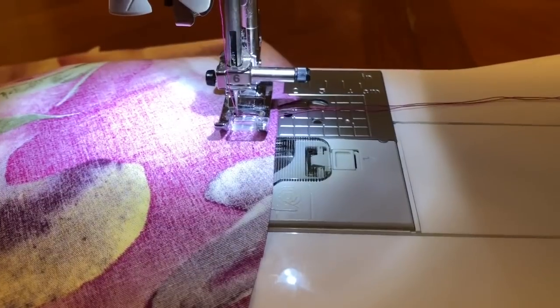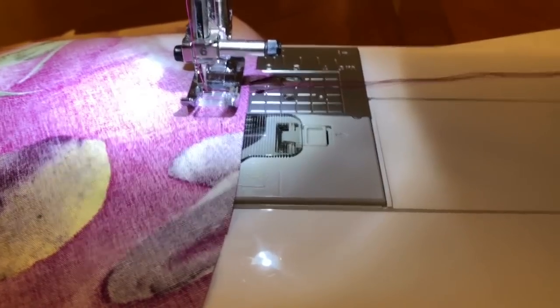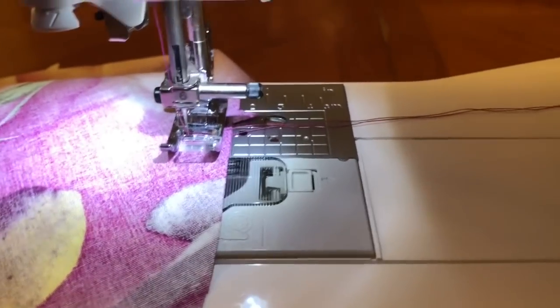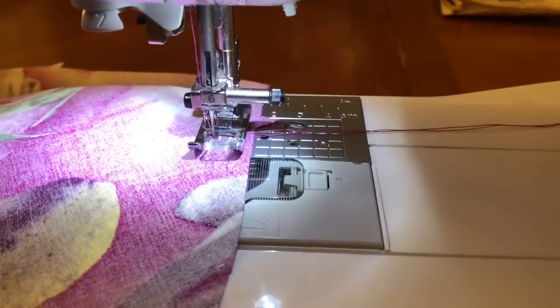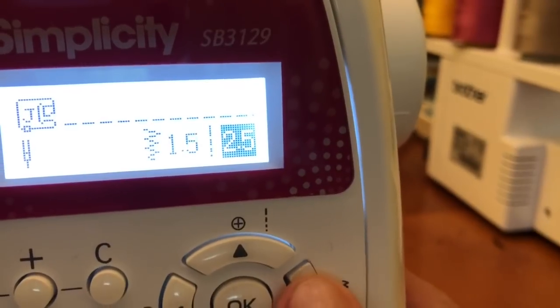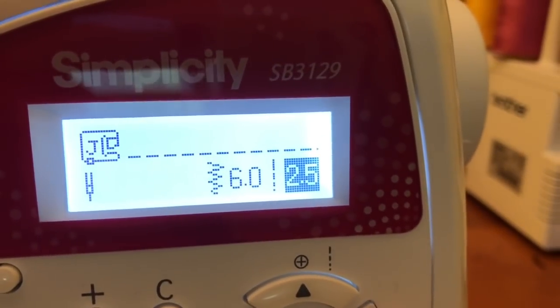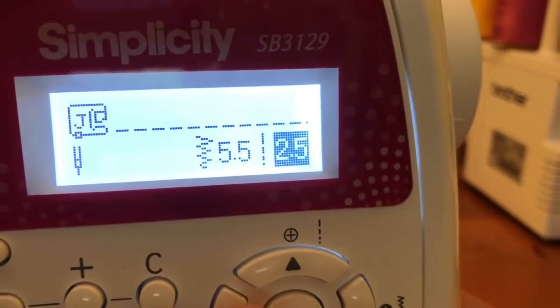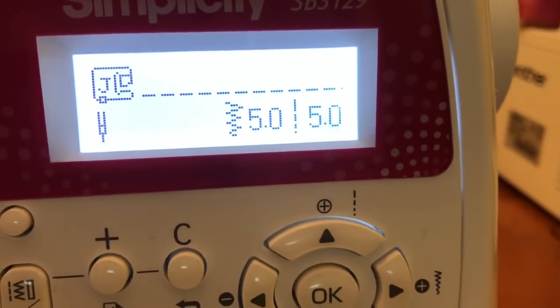Our fabric has been placed under the presser foot at the 5/8 inch seam line. I kind of placed mine a tiny bit inside that seam line. You'll also want to have some thread tails to start with, and then you're going to put your machine on the basting stitch. So for me I'm going to ramp my stitches up — I put that one on five and that one on five. So that is my basting stitch.